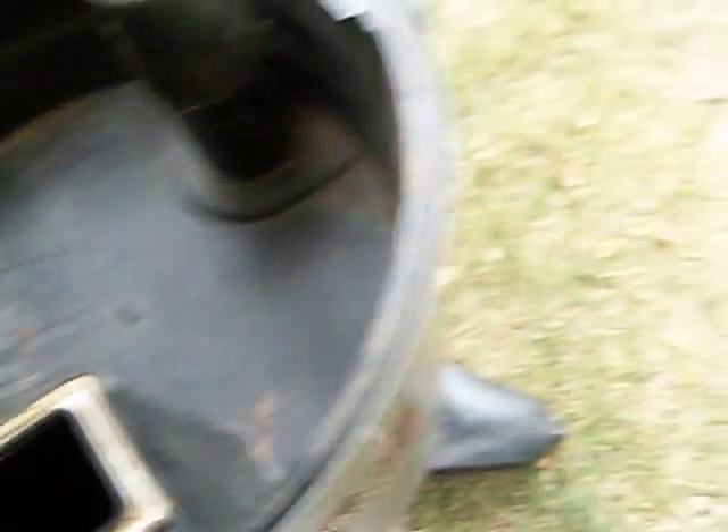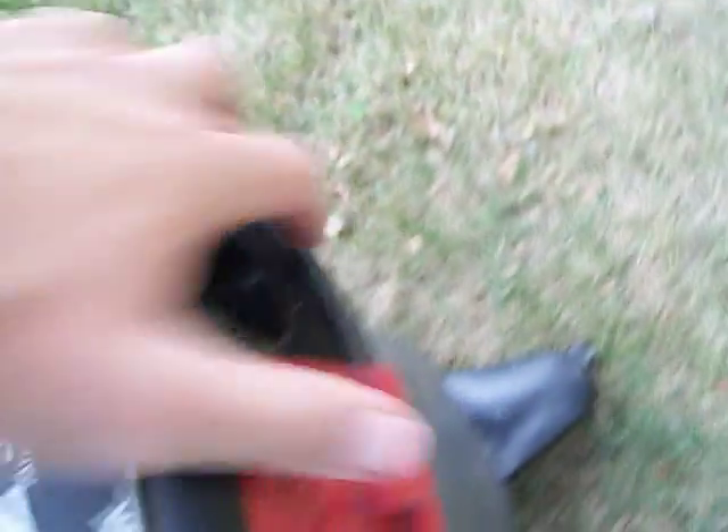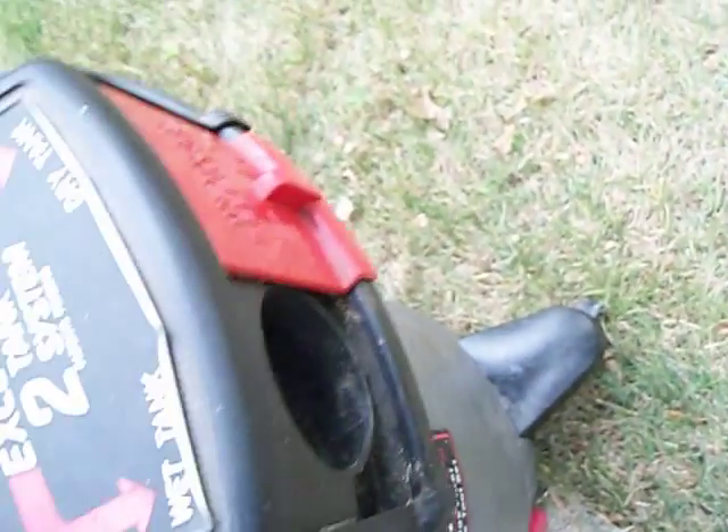When it is in the dry tank position, the dry stuff goes down here, and when you slide this over, it is in the wet tank now. It goes down this little port for the wet tank. Obviously this one is for dry — I'll show you this one again. This one is for the dry tank, it goes down this little port here.